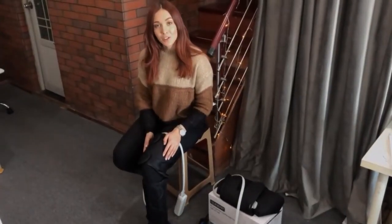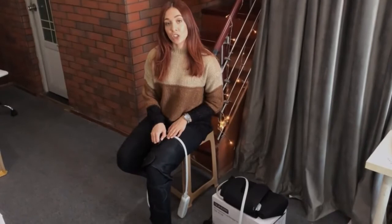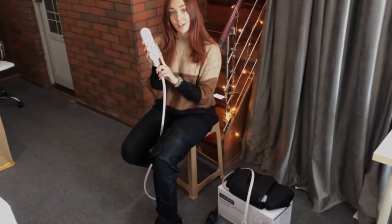When using this leg massager, be careful not to wrap the straps too tightly. The straps extend up to 28 inches — just adjust it by the Velcro. Also, make sure to attach the two pipes to the controller, then it will work.